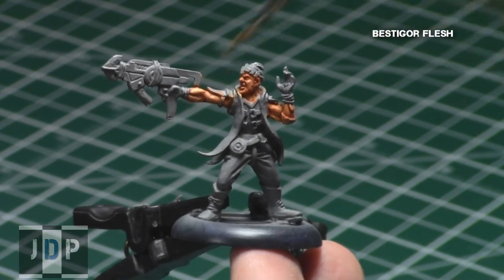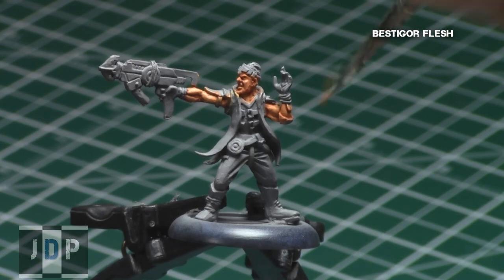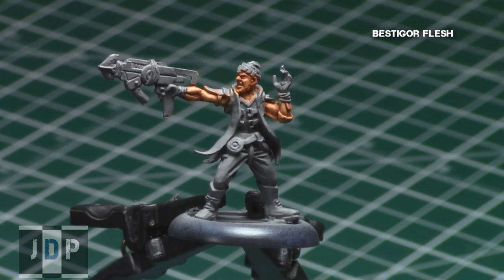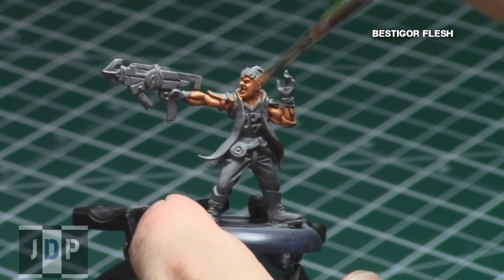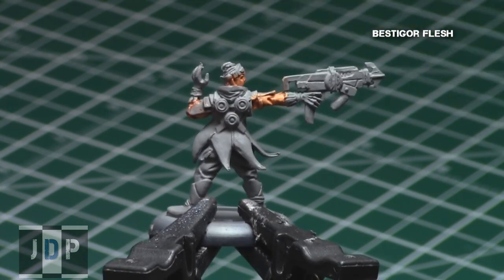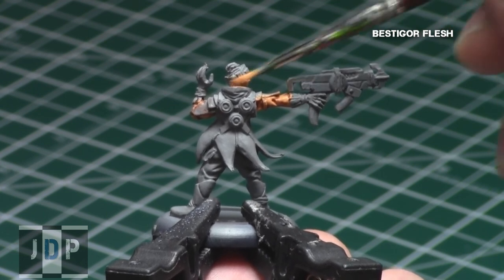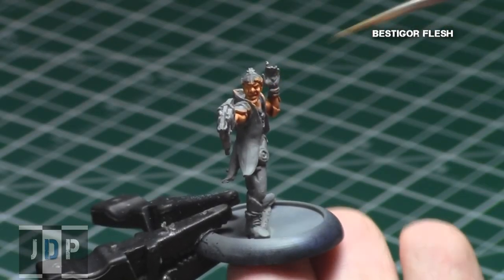When the shade was dry, I did another highlight using the same Bestigore Flesh. For this highlight, I basically used an overbrush technique, focusing on all the raised areas and leaving the recesses the really nice Raikland-shaded Bestigore Flesh areas. If done properly, this will create a really nice gradient of colors and it'll look quasi-realistic. As with the previous steps, remember to thin down your paints — though Bestigore Flesh is a layer color and tends to be thinner anyway, I recommend adding a little bit of paint thinner to get a very nice consistency and a nice blending of these colors.